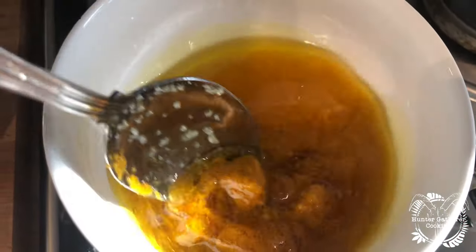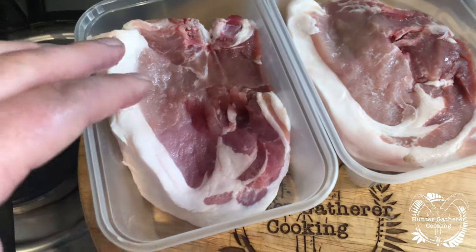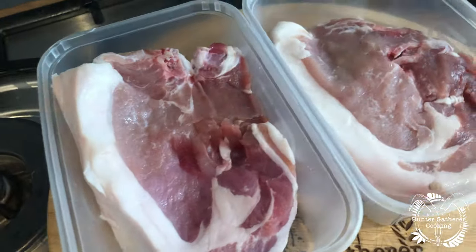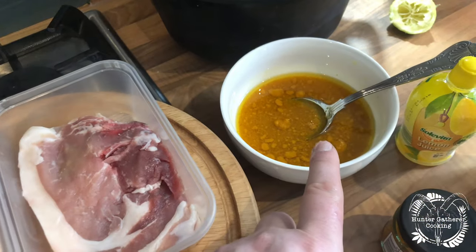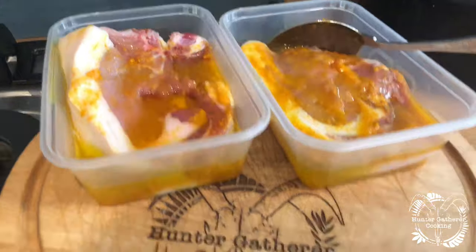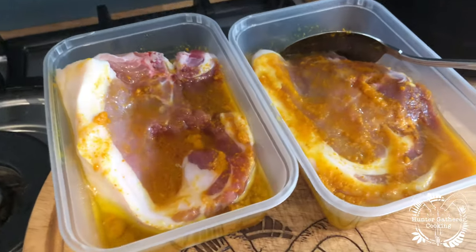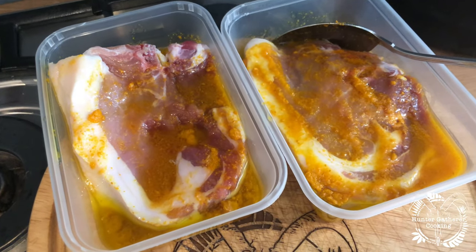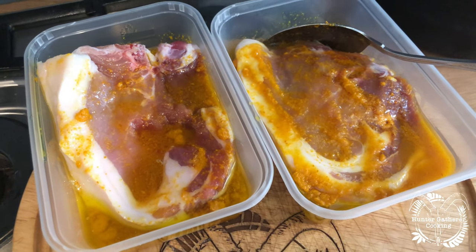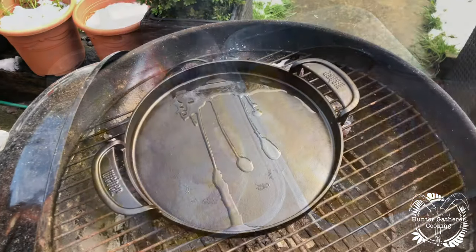Slowly and carefully mix that up. Then what I like to do is put the pork chops in a shallow dish — like these takeaway containers — and divide the marinade in half and pour it over each one. Once you've done that it looks a little bit like that. We're going to let that sit for a little bit, just making sure it's covered evenly, flip them over, and then we're going to cook it.